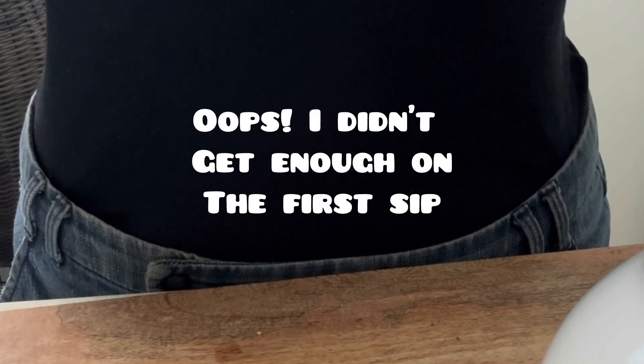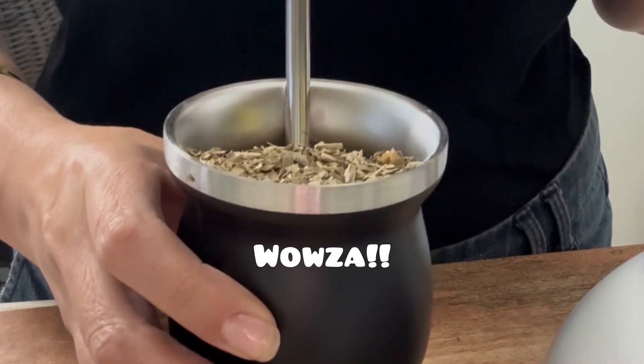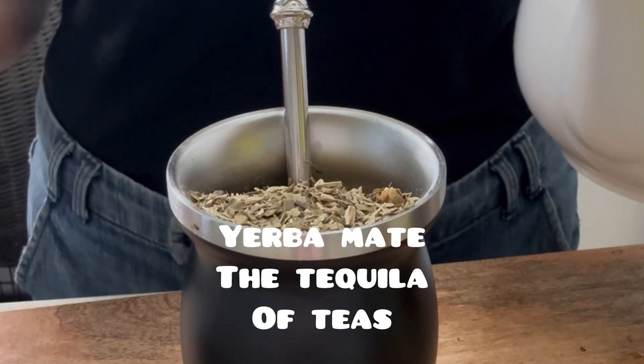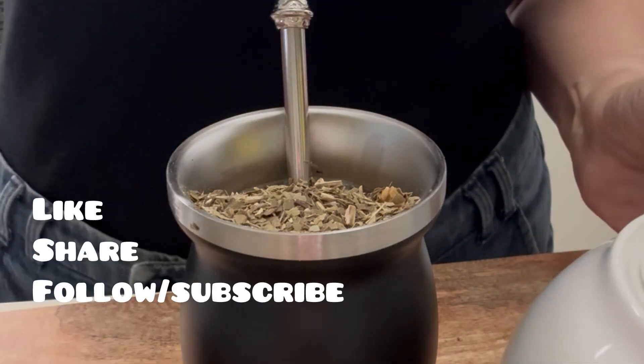After two minutes, you can start sipping the yerba mate tea from Playadito — shout out to Alias! It's not so bad. It tastes like leaves, but there you go — yerba mate tea! I'm going to top it off with a little more hot water. Hope you enjoyed this video!